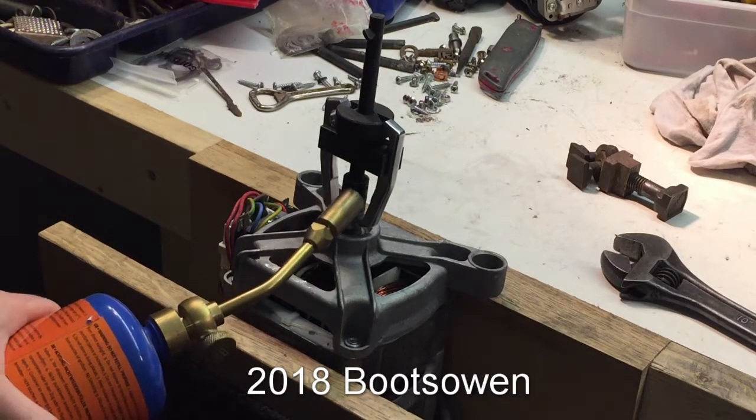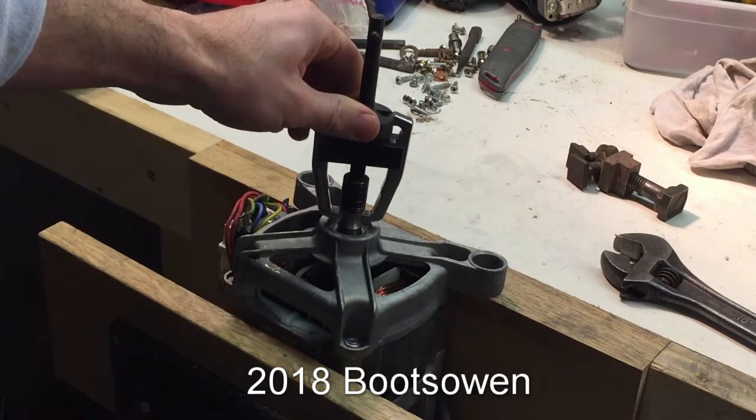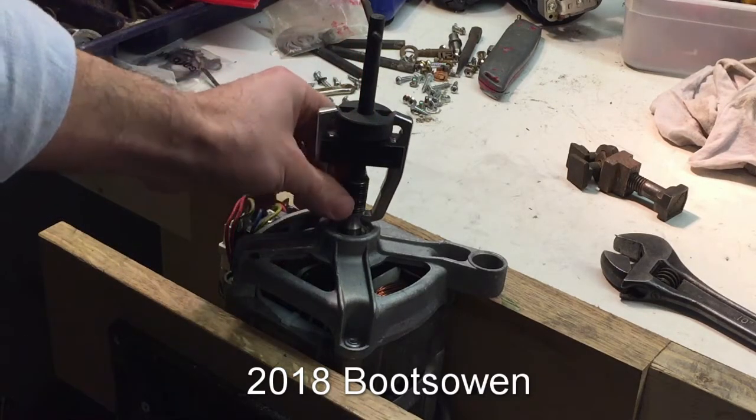This is a washing machine motor and that's the spindle coming through there, and it's got a little pulley on it. Now I've put a small bearing puller, or a flywheel puller, on there.